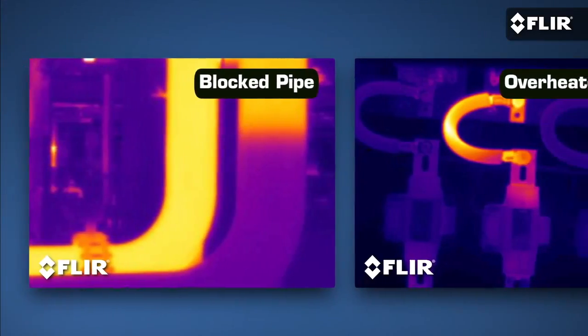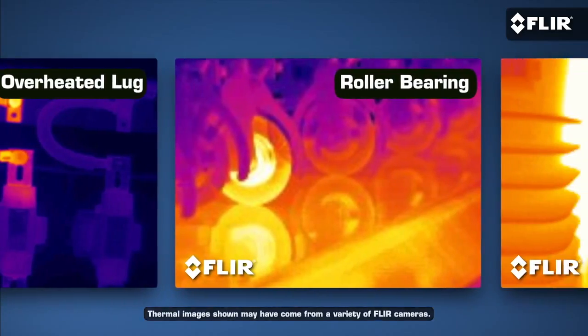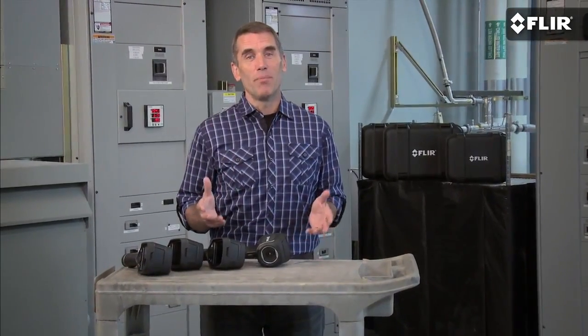If not, there's probably a loose connection, worn belt, motor winding, or other vital piece of equipment that's getting hotter and hotter that you're missing. The kind of problem a FLIR can help you catch and stay on top of so it doesn't become, as we say, self-evident. That's why thermal imaging has become so essential in your line of work.